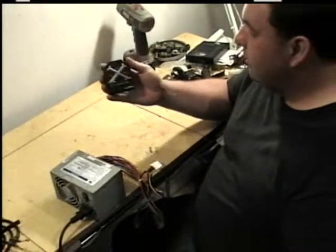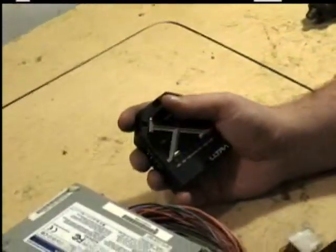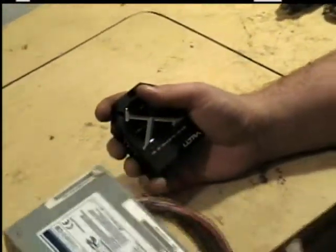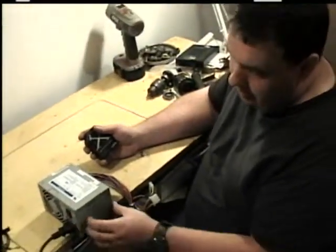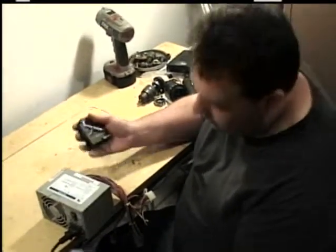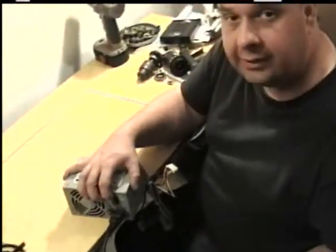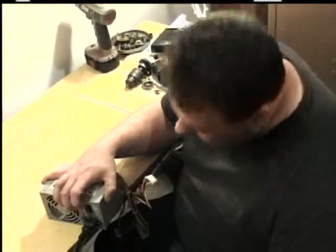I've got a tester here to test your computer's power supply. You don't always have to take the power supply out to test it, but you do need to get to all the leads. Plug it into an outlet that you know works, plug it in the back. Some power supplies have a switch on them to turn them off and on, and some don't — this one does.